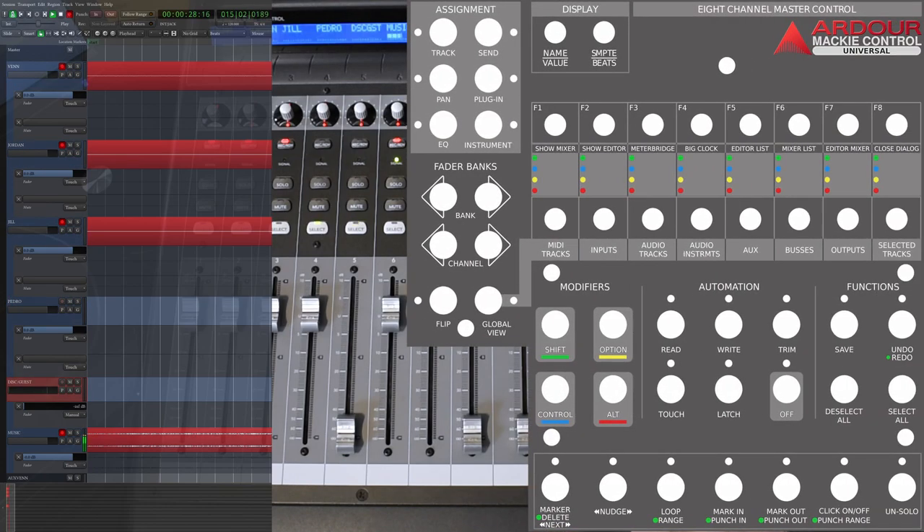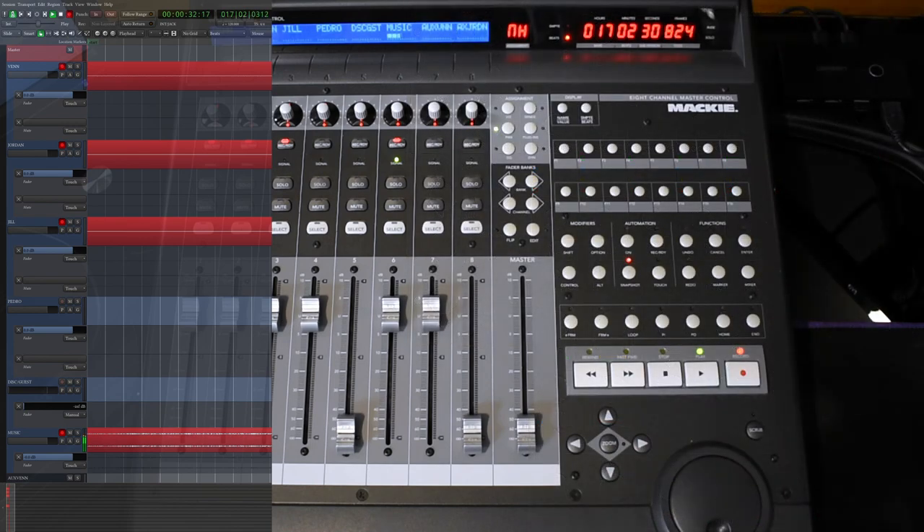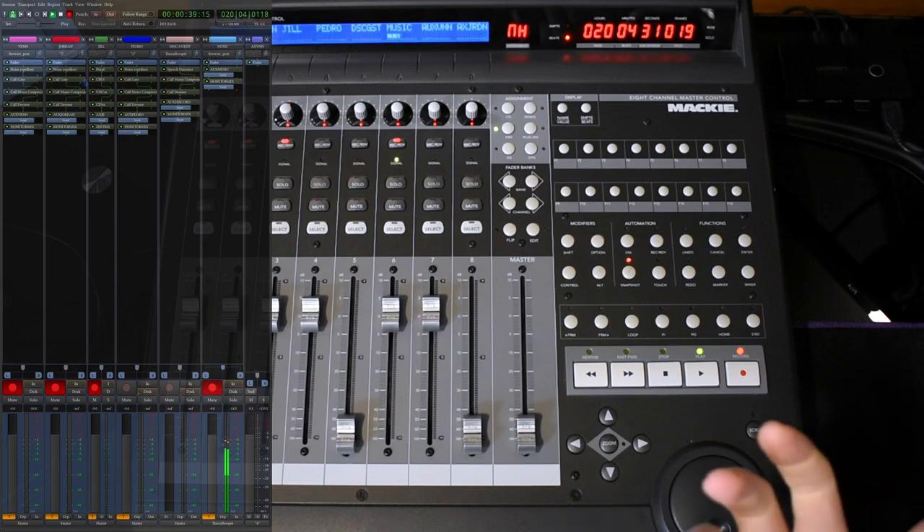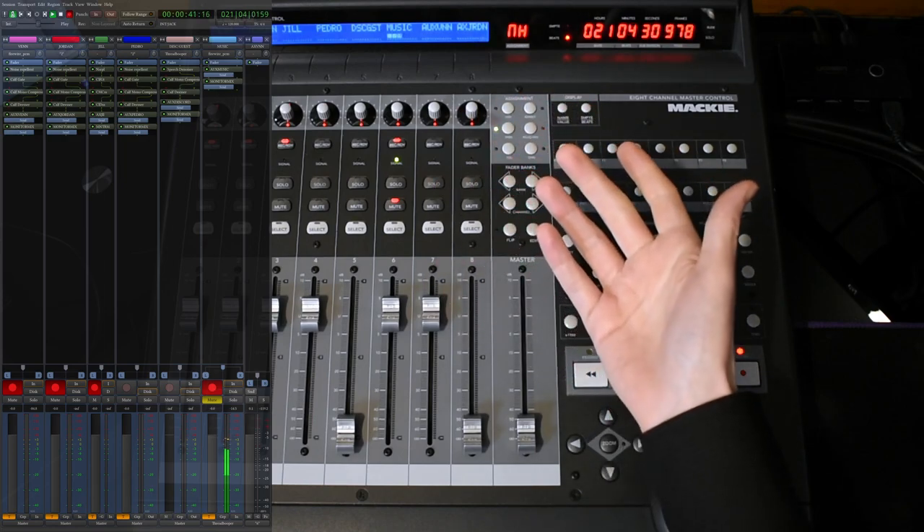I should mention there's a printout for the top of the Mackie on the Ardour website in the forums. You can see what I did with the function keys — you can switch between mixer and editor mode. Everything else works as expected.